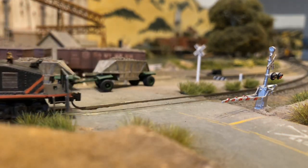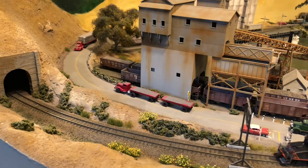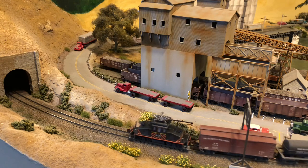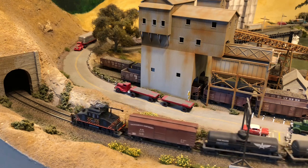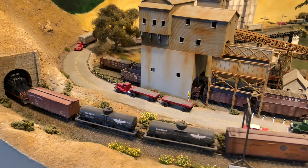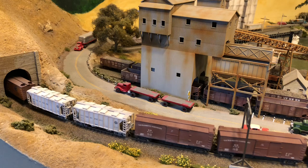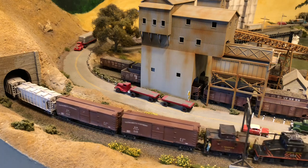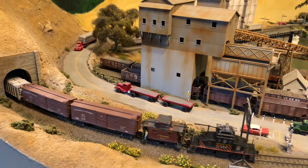Traveling east, trains would leave the street trackage of Oakland and climb into the East Bay Hills, and at one point hit a mile of very stiff 4.6% grade. This obviously limited the trains in size and required the efforts of freight motors on both ends of the train for power as well as for braking on the grids.